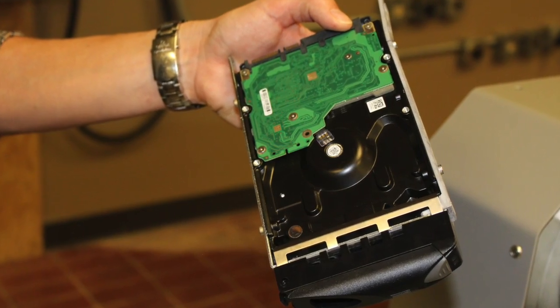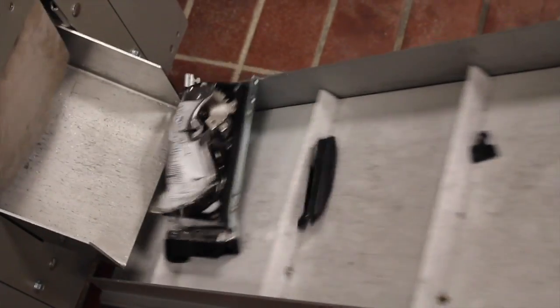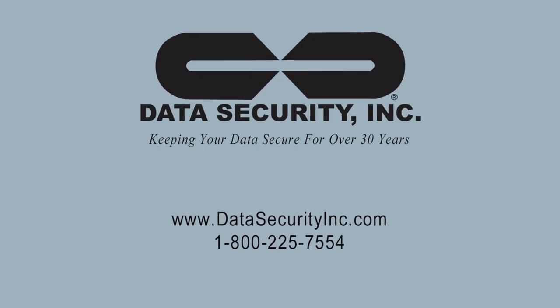Users with sled drives may choose to upgrade to the sled belt, which allows you to process sled drives without removing the sled from the belt. For further details and best pricing, contact Data Security Incorporated.